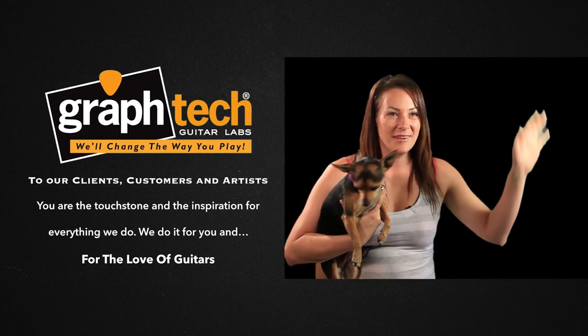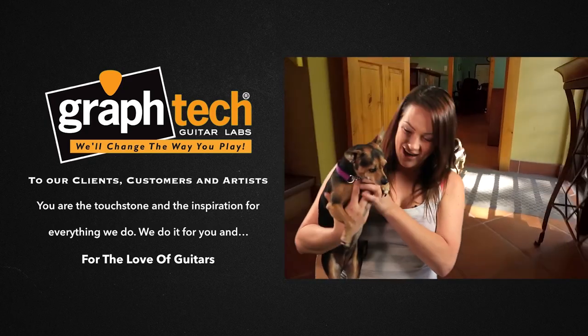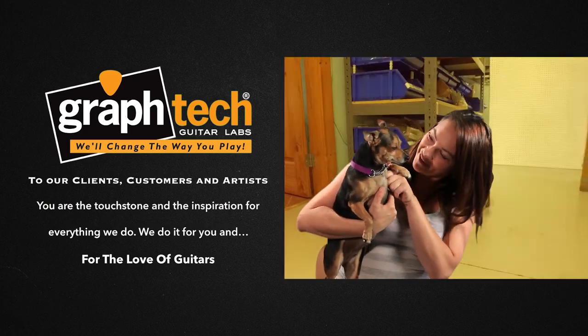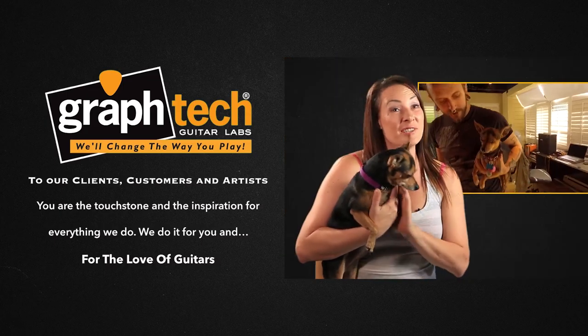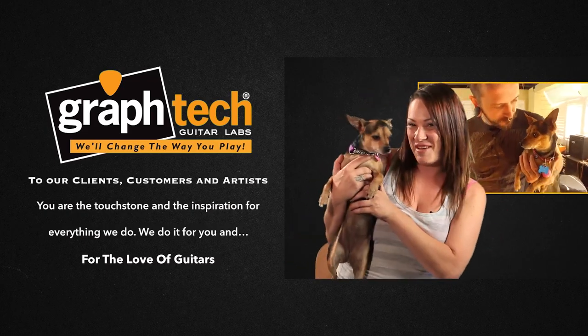I couldn't leave this video shoot without introducing Pepper. This is Pepper — she's a girl and she comes to work with me every day. She's our doorbell, our guard dog, our princess. She joins us for every single meeting, every single interview. If you don't like my dog, you're not working.